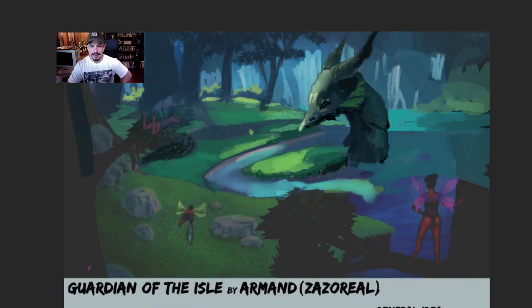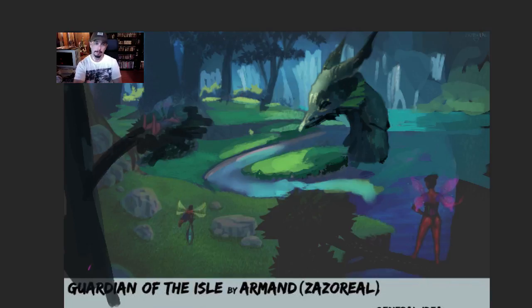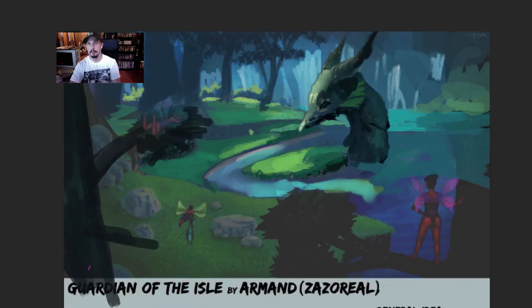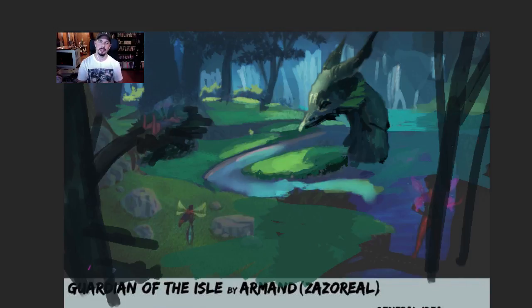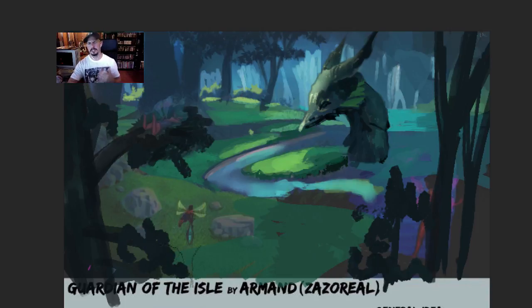Rather than focusing on each individual piece of bark — that's a good enough reference — you've got to focus on larger shapes and on the flow of the paint stroke, and on brush efficiency. This main branch being right underneath that serpent isn't lining up as dynamic as I'd like. I'd want more flowing branches coming in, leading the viewer's eye right into the scene.